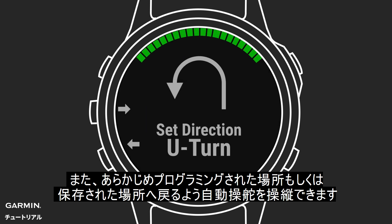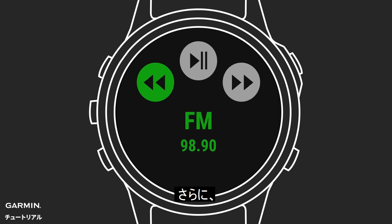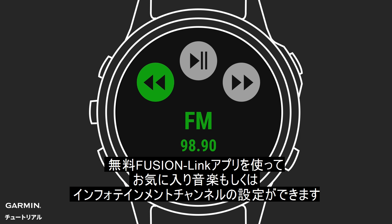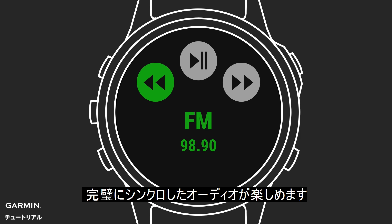You can also prompt the Autopilot to perform pre-programmed steering patterns or return to a marked waypoint. And for even more fun on the water, if you have a compatible Fusion Stereo installed, you can even pair your watch with it, using the free Fusion Link app to control your favorite music or infotainment channels. The Fusion Link app lets you enjoy perfectly synchronized audio as you use your watch to change music sources, volume, and mute settings.